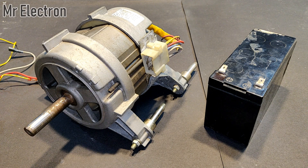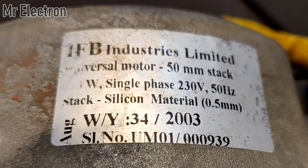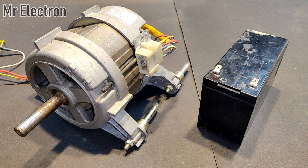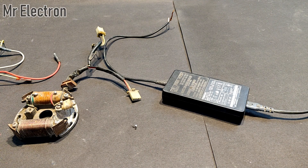Hi guys, welcome back to my channel. In this video I will show you how to convert this 220 to 230 volts washing machine motor into a permanent magnet 12 volts DC motor.